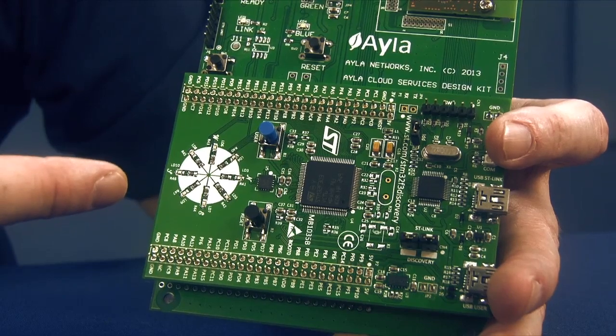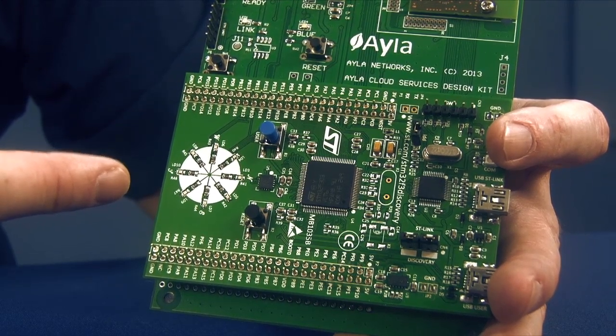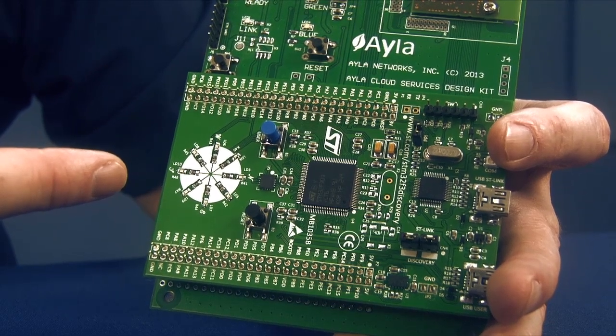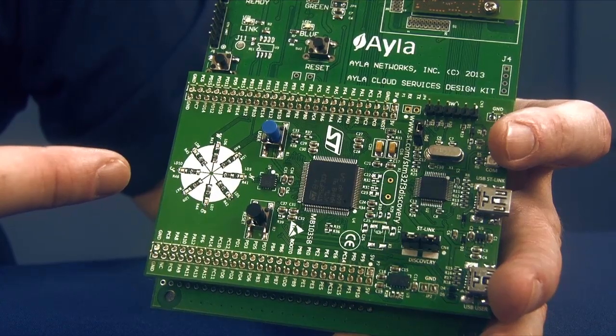It also has 48 KB of RAM, which allows you to do ST-Link debugging, as well as an L3GD20 MEMS 3-axis motion sensor, and an LSM303DLHC MEMS 3D linear acceleration sensor and 3D magnetic sensor.